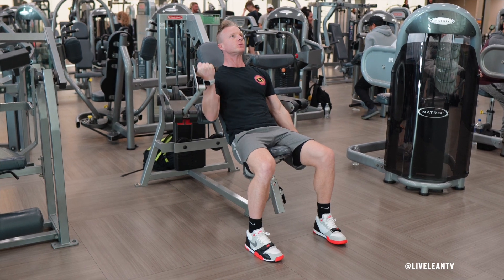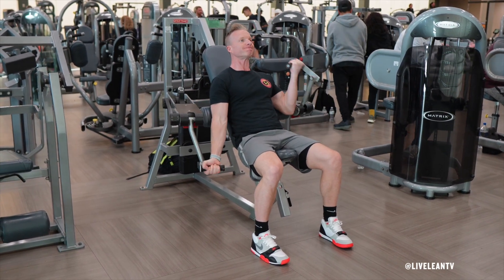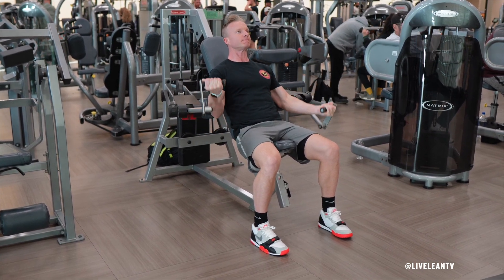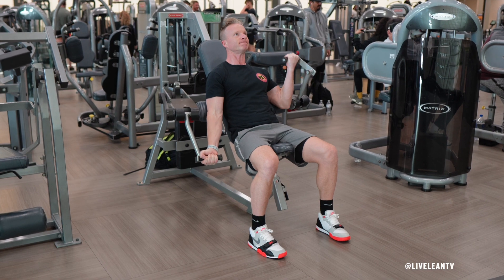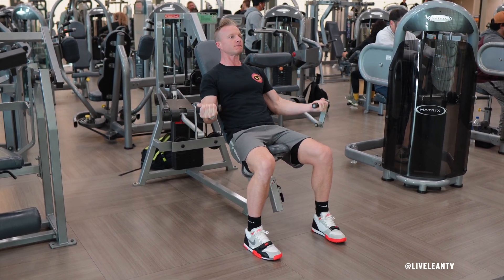Bend the elbow of your working arm to curl the handle up towards your shoulders, then pause to feel a good contraction at the top of the lift. Under control, reverse the movement to extend your elbow as you contract your tricep without allowing the weight plates to rest. Immediately complete a rep with the opposite arm, and continue alternating arms for reps or time.